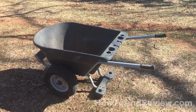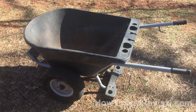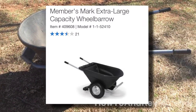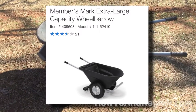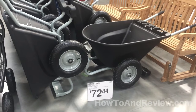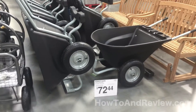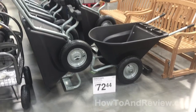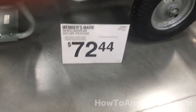I wanted to do a quick review on the Sam's Club wheelbarrow that they sell both online and in the store. They've been selling this model, looking pretty much identical to this, for several years now. Prices are in the $70 range in the store. They come unassembled if you order them online, and then it's kind of up to the store — some have them assembled, some unassembled.